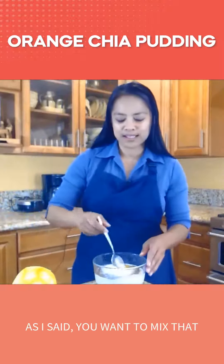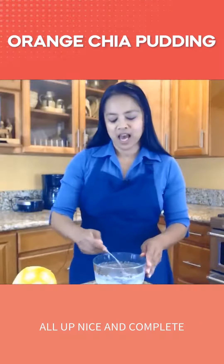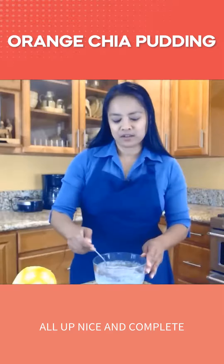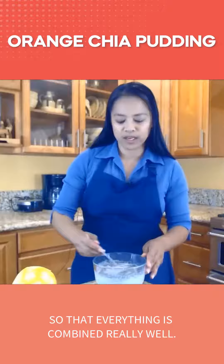You want to mix that all up nice and complete so everything is combined really well.